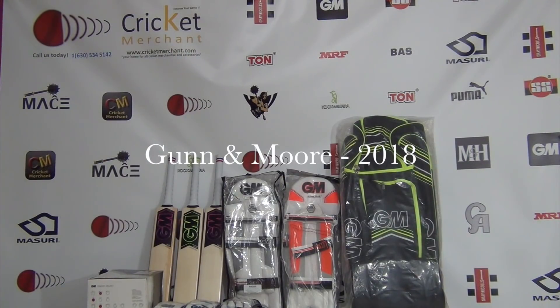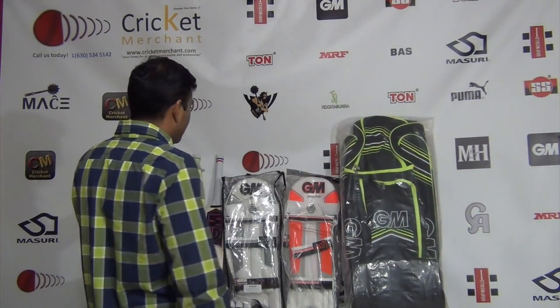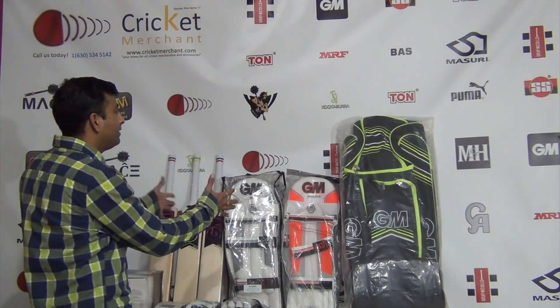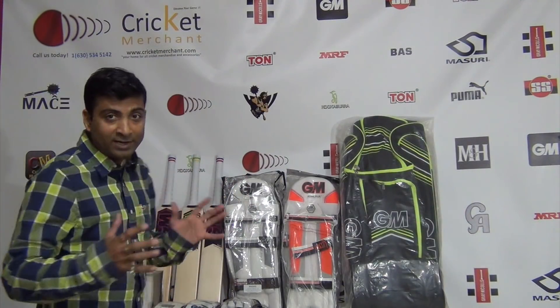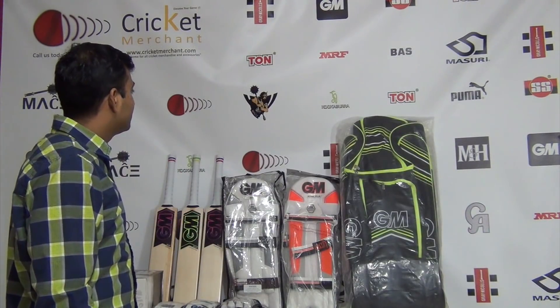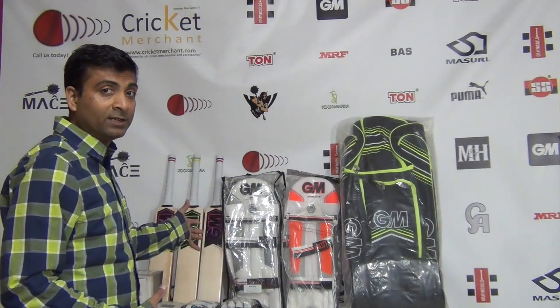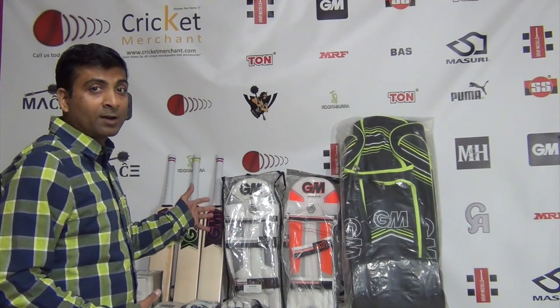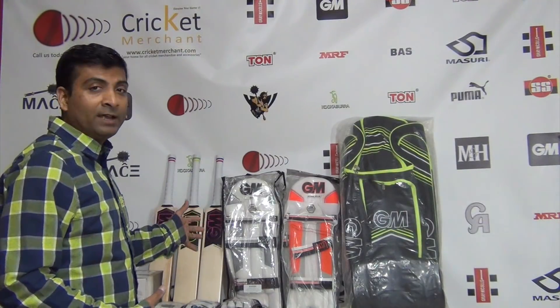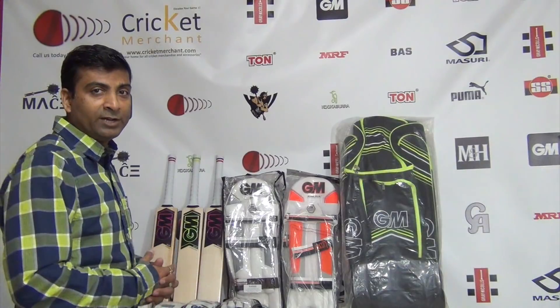Hello everyone, this is Nipun Joshin from CricketMerchant.com and I'm here today to review 2018 gear. We have received few cricket gears from GM and I'm happy to do some reviews on some of these excellent products that are going to be available in large quantity in stock starting January 2018.